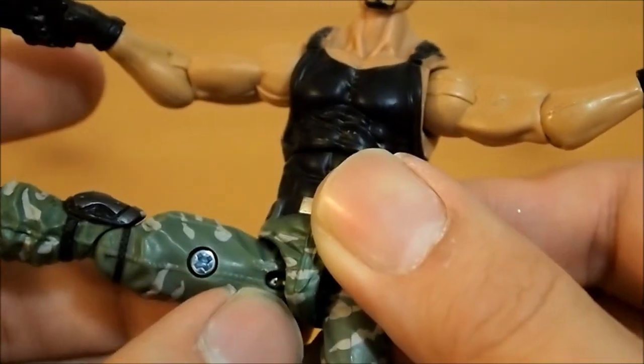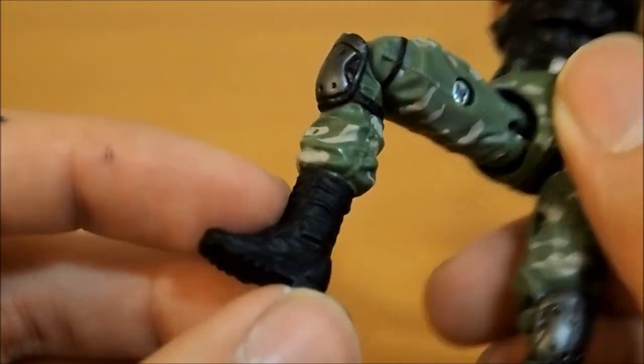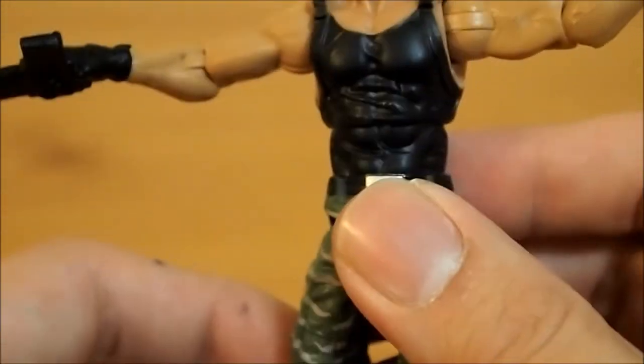G.I. Joe style ball jointed hips — nice. And a knee joint. Nothing on the ankles, of course. So that's about it for the articulation.